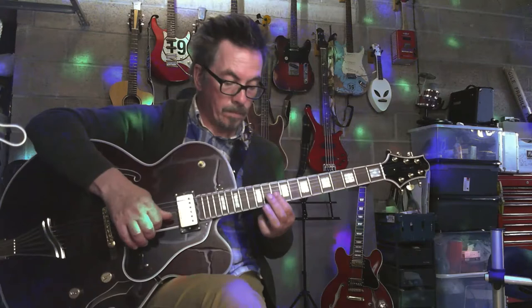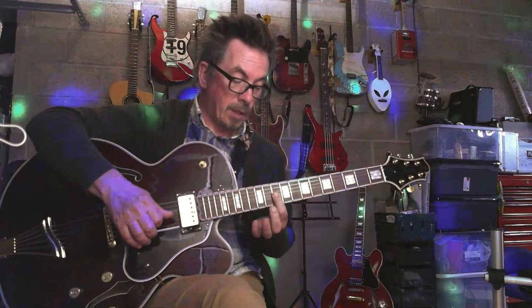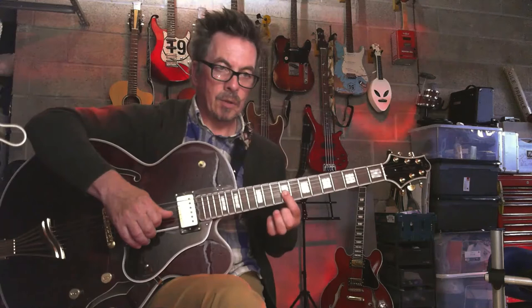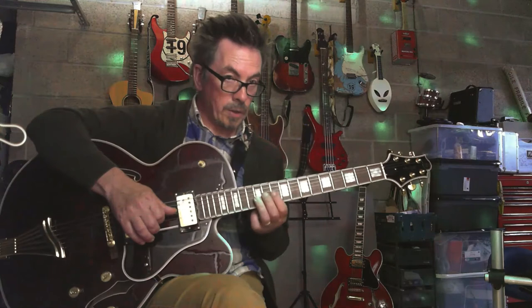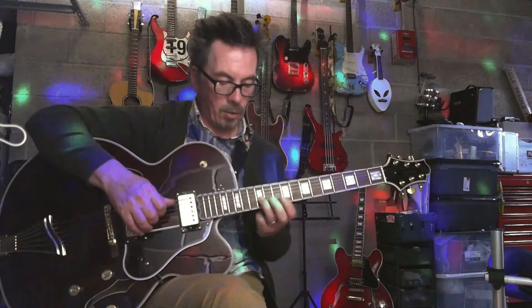Then we're going to drop down to the ninth fret on your G string. What you're aiming for here is that note — your G on your twelfth. We're going to play a chord: on your A string it's your tenth fret, your D string it's your eleventh fret, and your G string it's your twelfth fret.